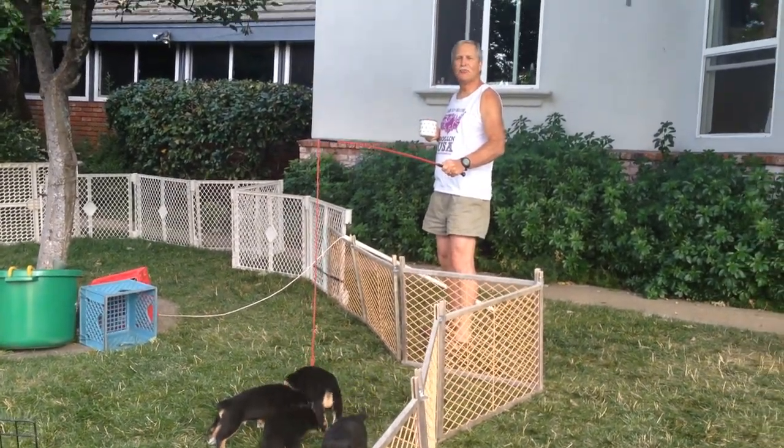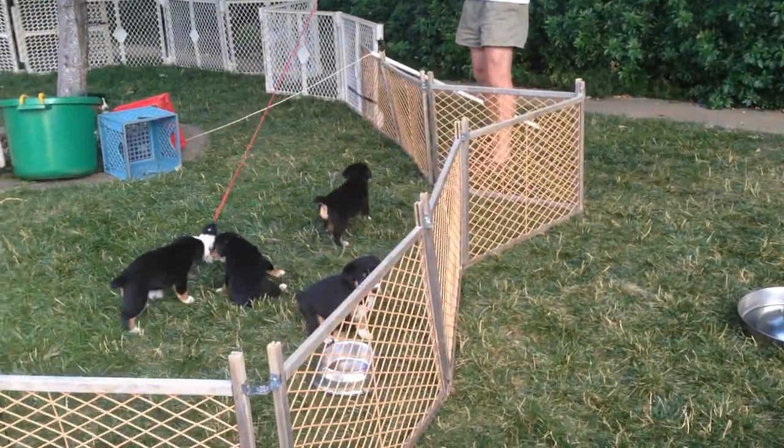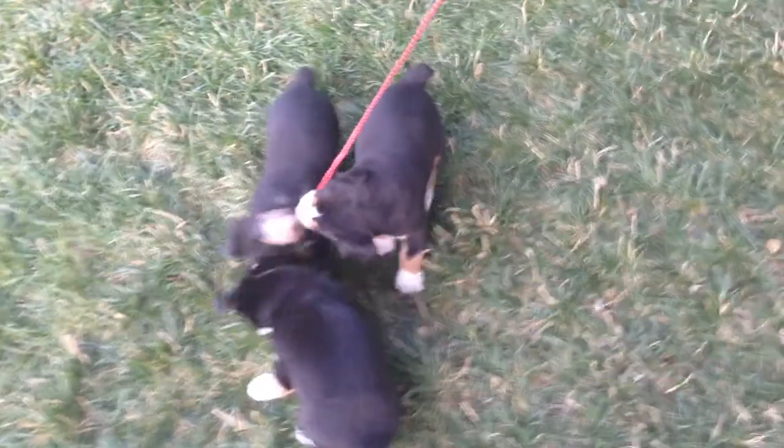This is strictly catch and release, I want you to know. There's no reason to call the Humane Society. There's no taxidermy involved in this sport. This is purely catch and release for amusement.